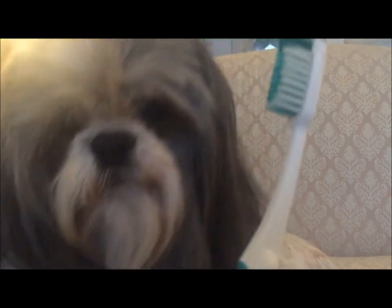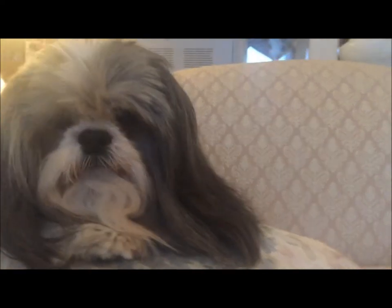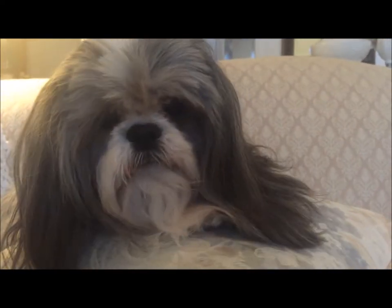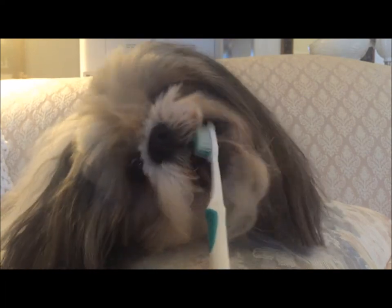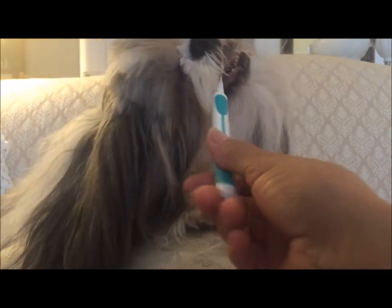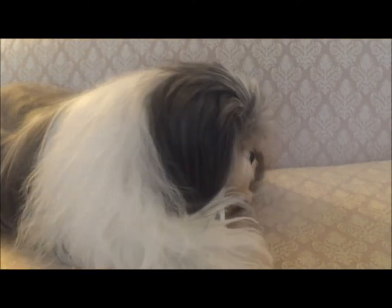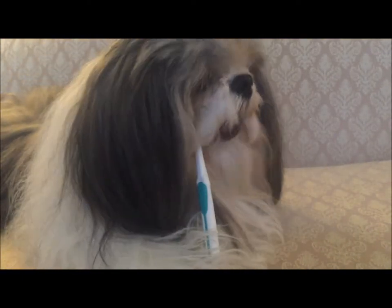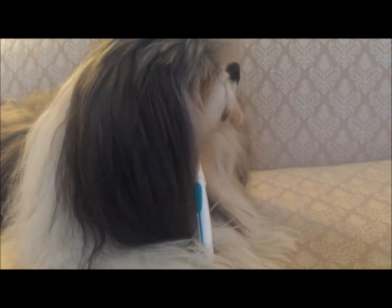Now Oliver likes to brush his teeth, so I'm going to see if he'll show you what he does. Ollie, do you want to brush your teeth? Brush your teeth — hold it with your paw. Look at him go! He is on the mend — he's going to brush his teeth!